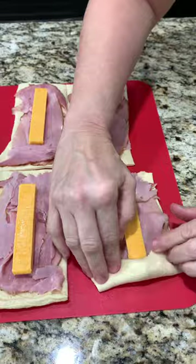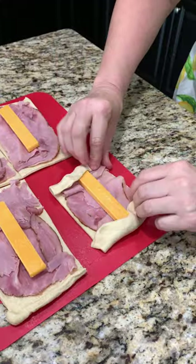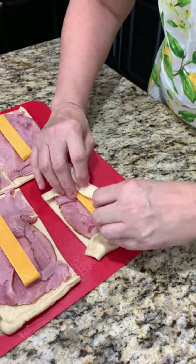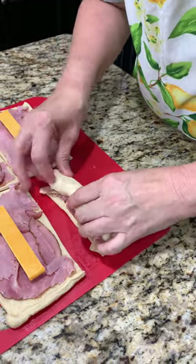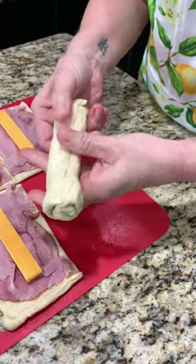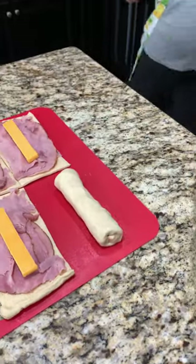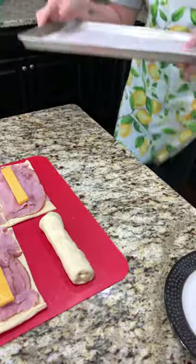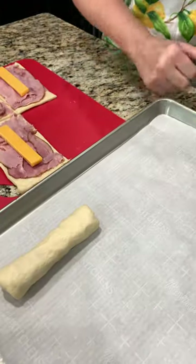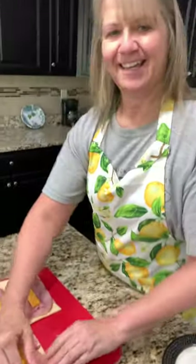Now we're going to take our sides or ends and fold those in, then start rolling. This is the tricky part for me always. You're doing it! I am, woohoo! And we're going to seal it up, pinch the ends. We got a baking sheet lined with parchment and we're just going to lay it on top. Let's finish this. This is the beginnings of our lunch today.